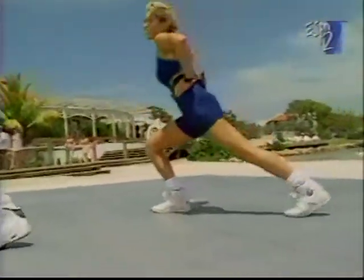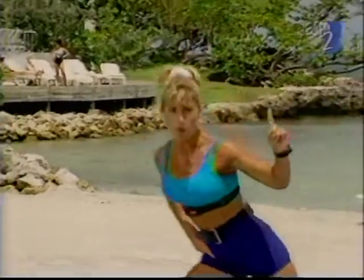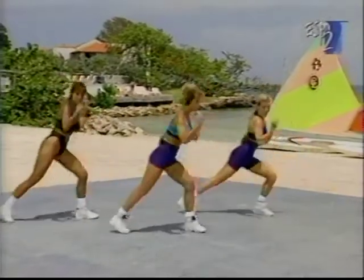Now we're all gonna add some arms. And four, and three. You can watch first if you're like Jennifer. One more — here we go. It's up and down and up and down. Pump in. Jennifer got that right away.